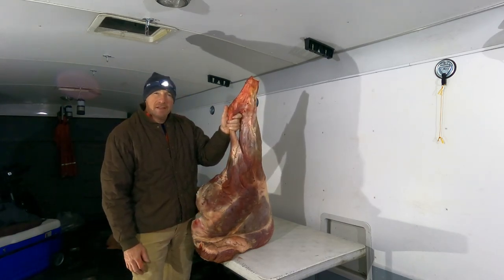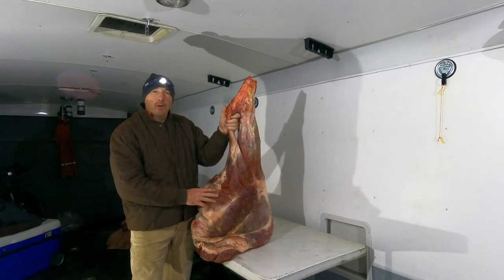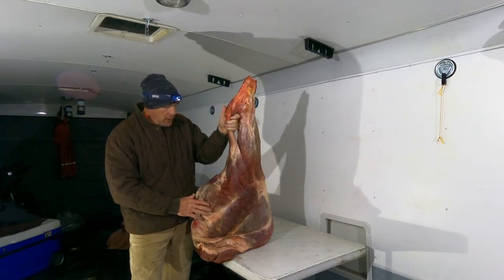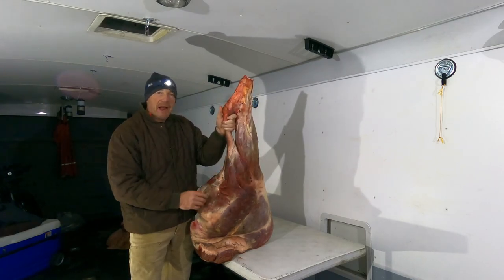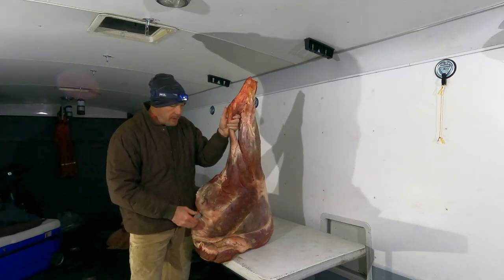In the hindquarters there'll be some steaks, some roasts, and probably a third of it will turn into hamburger. So we end up eating a lot of hamburger. The first step is to take this entire thing and take each piece of individual muscle off the bone. Then I'll just have a stack of muscles that I'll end up cutting up into steaks and roasts, with some burger trim in there too.